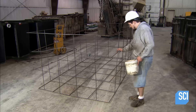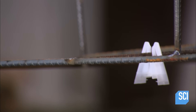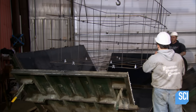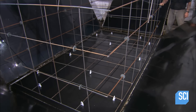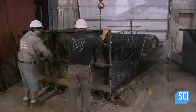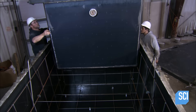Next, a worker places rebar spacers to keep the cage centered in the mold and leveled on the floor. A crane lowers the cage into a custom formwork made of high-strength steel plates. Workers close the walls around the form and secure them in place with heavy-duty locks. The crane then lowers machined steel cores to form the interior walls of the tank chambers.